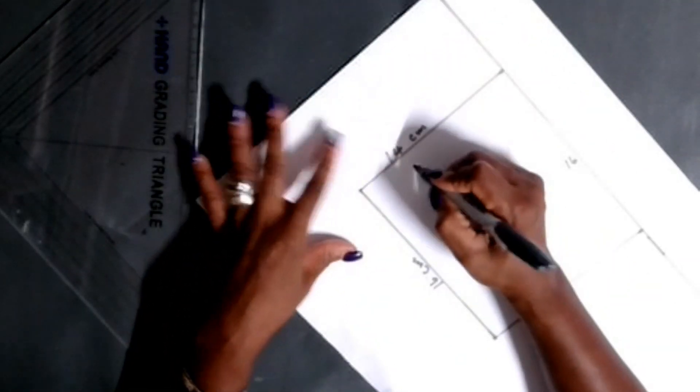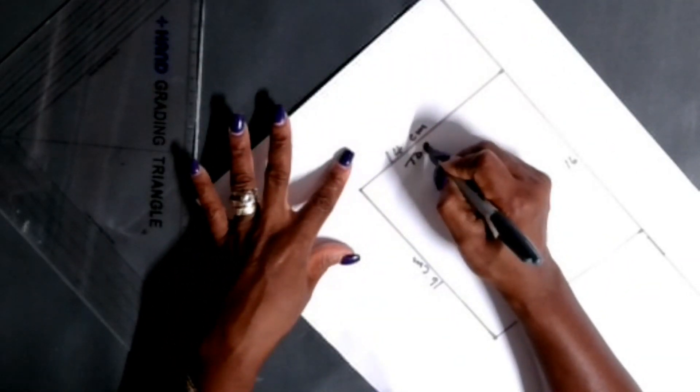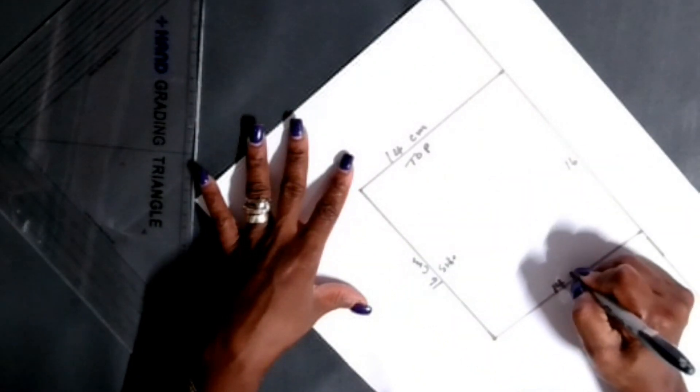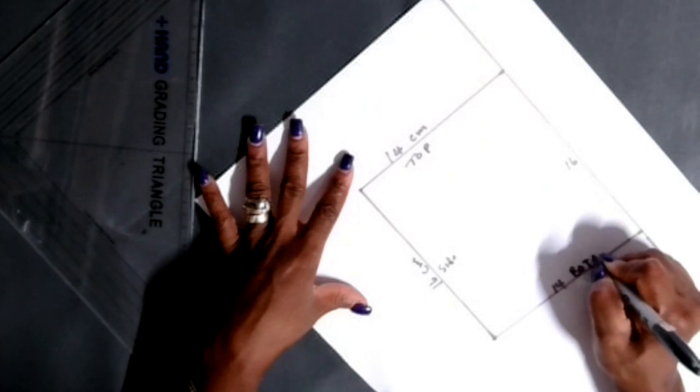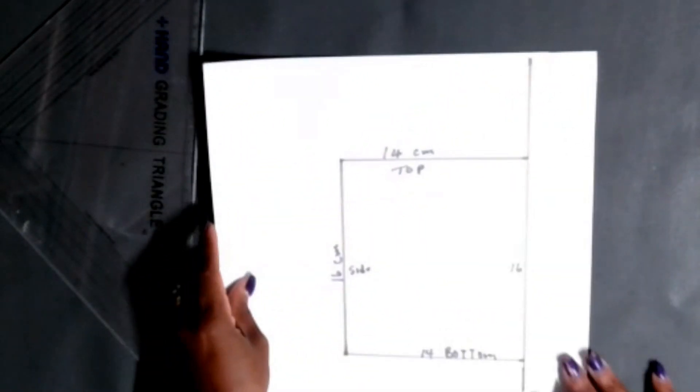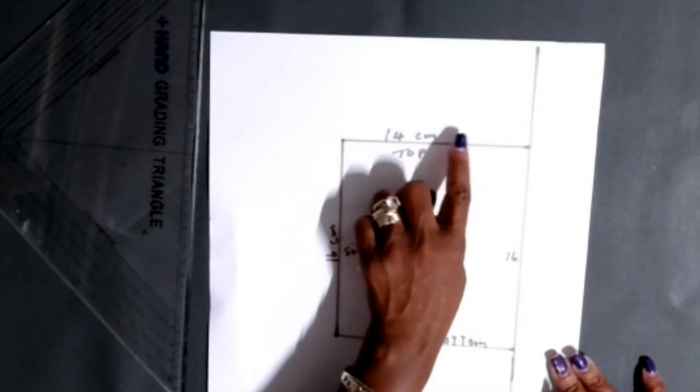I'm writing in all my details here. This is the top of the pocket so I won't get mixed up. I write the side of the pocket and the bottom of the pocket. So this pocket is 14 centimeters by 16 centimeters.